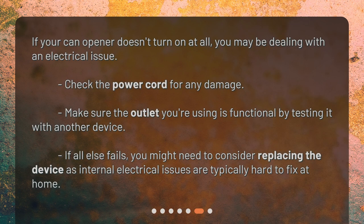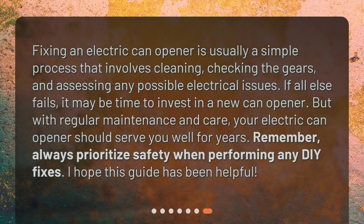If your can opener doesn't turn on at all, you may be dealing with an electrical issue. Check the power cord for any damage, and make sure the outlet you're using is functional by testing it with another device. If all else fails, you might need to consider replacing the device, as internal electrical issues are typically hard to fix at home.